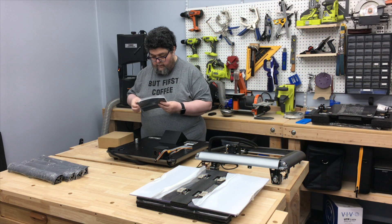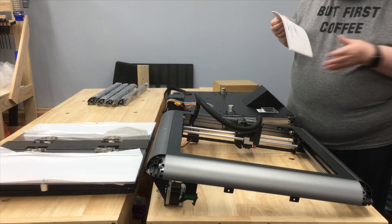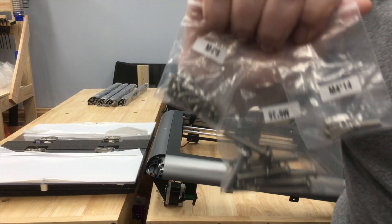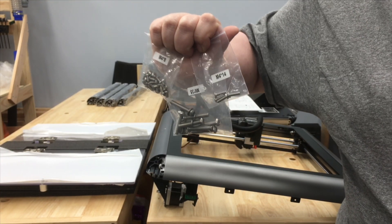I opened up the directions. Little did I know that these were going to be the bane of my existence for the next three hours, as a number of things were instructed to be assembled in the wrong order. I was happy to see that all the screws and bolts were marked so that I knew which was which.